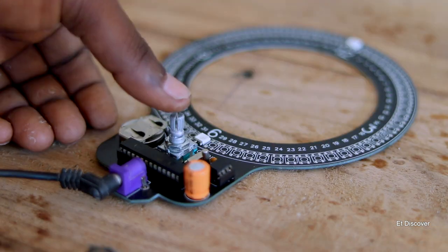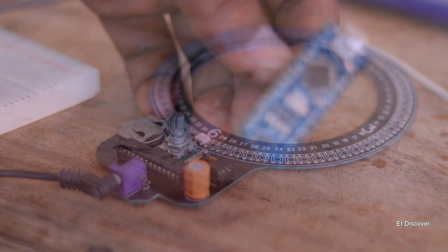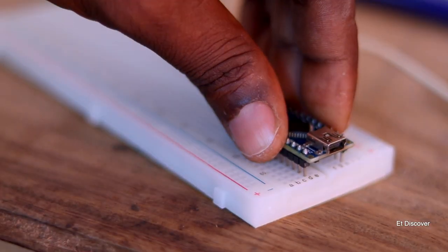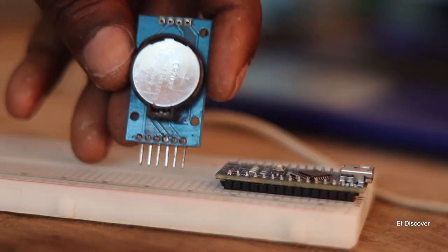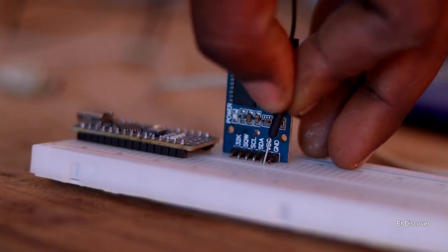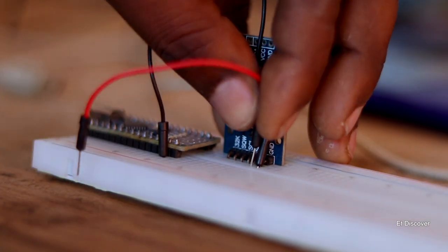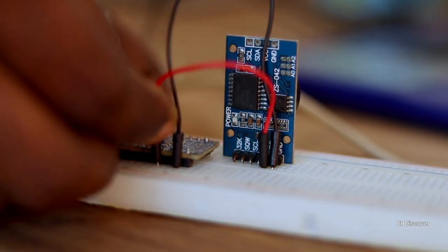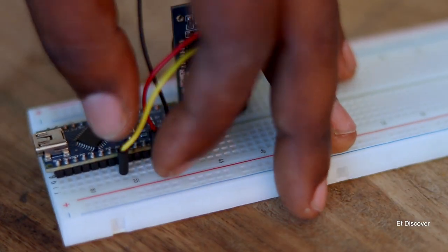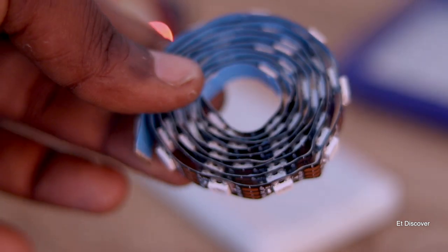Before making this NeoPixel clock, let's understand how it works in a simple and fast way. To make it, you need an Arduino — here I'm using an Arduino Nano — along with an RTC module to store time and date when there is no power. First, connect the power from the Arduino to the RTC module, then connect the SDA and SCL pins for communication.